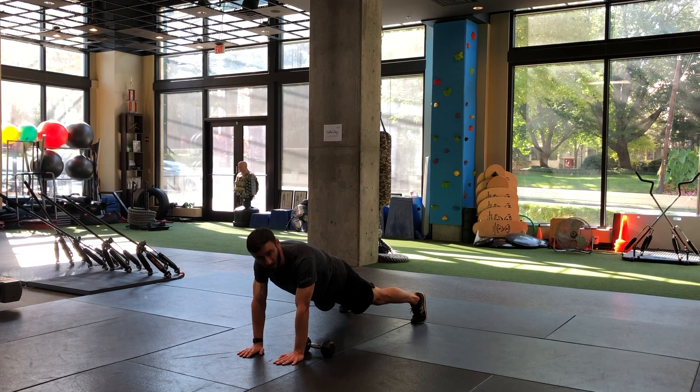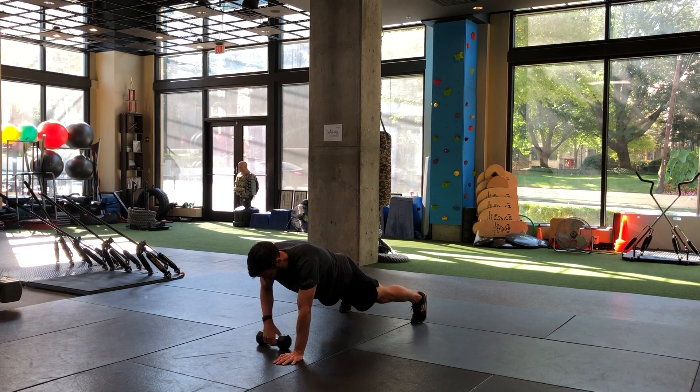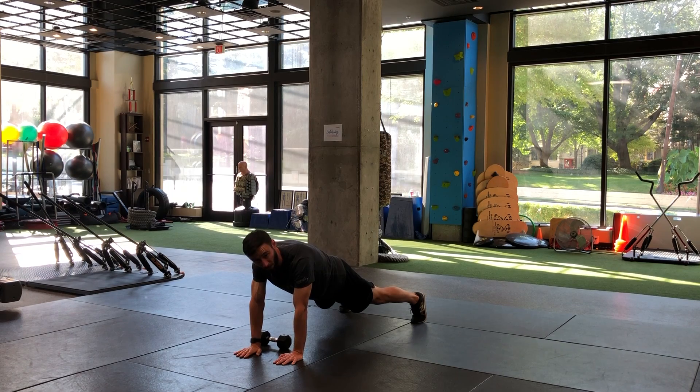Push-up position — glutes are engaged, abs are braced. From here, the dumbbell is behind my left hand. I'm going to reach over with my right and move it across. Now it's behind my right hand.